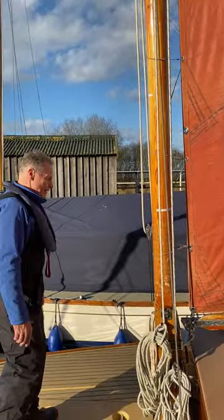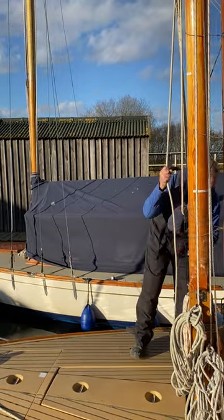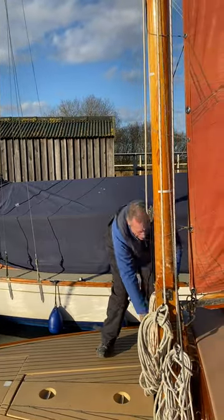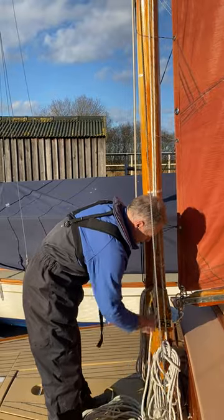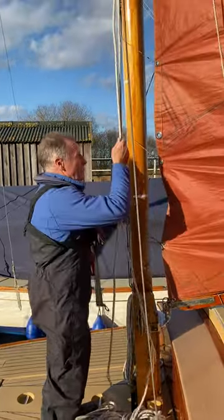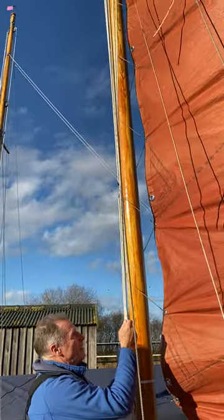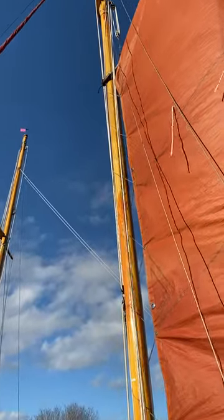The first thing we need to do is to ease up on the topping lift to support the boom. On Dreamtime this is the yellow rope. Then we can ease off on the throat halyard and the peak halyard. That's the peak.